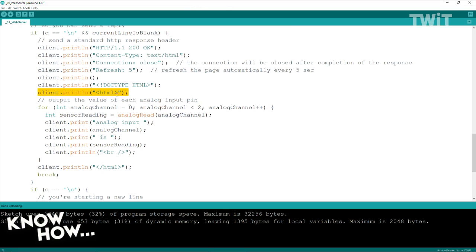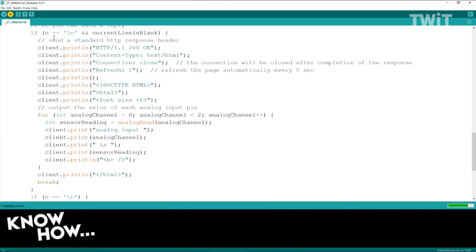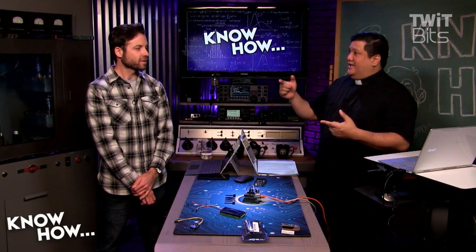I'm going to add something right under HTML — font size equals plus six — to make much larger text. And I'm going to change the refresh rate from five seconds to one second. Now when it refreshes the page, it will change the refresh rate to once every second, and the font will be much bigger.